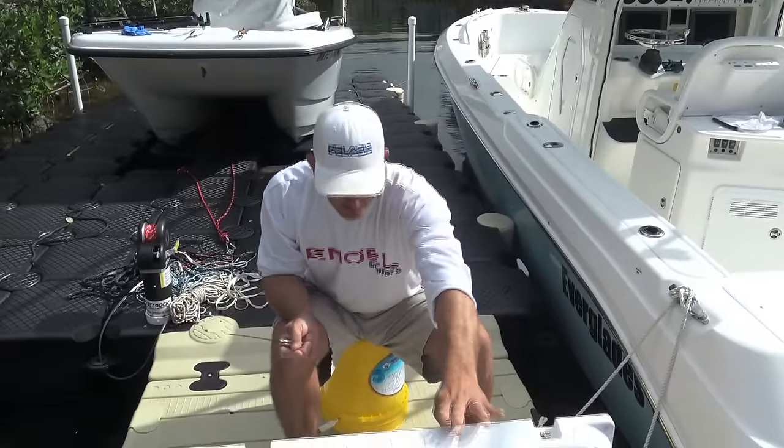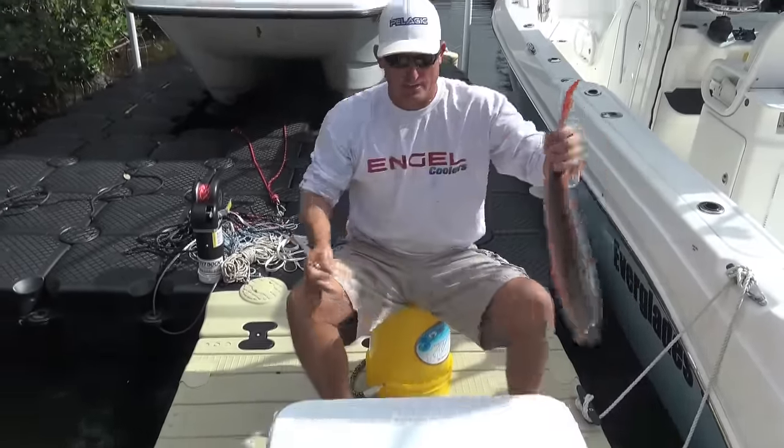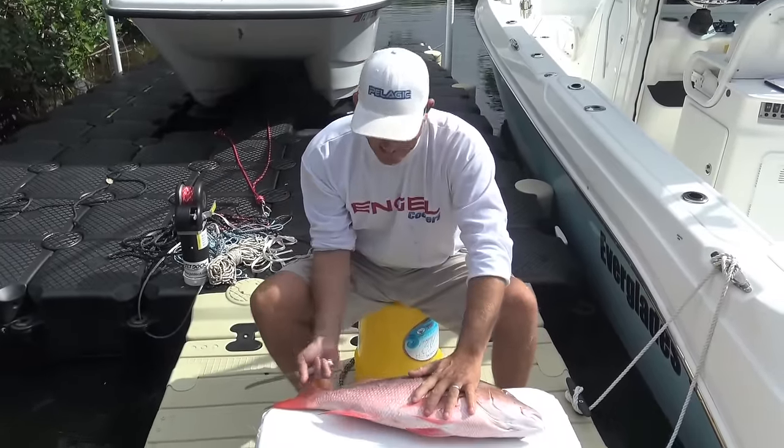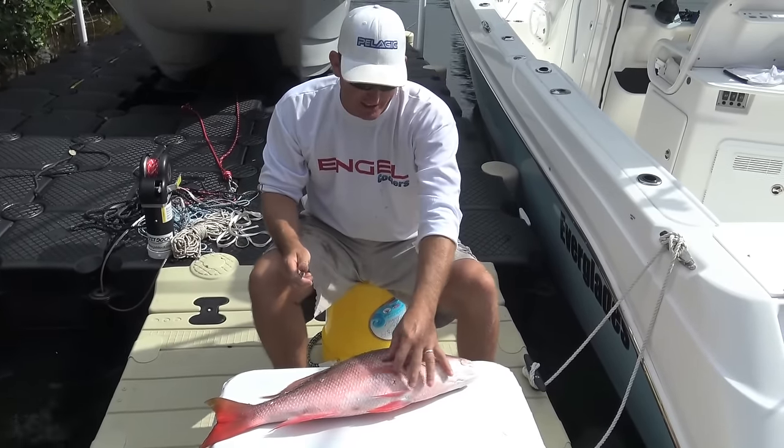The first thing is you want to make sure your fish is nice and cold. A cold fish is much easier to fillet than a warm fish — if the fish is warm it'll sort of mush apart. It's not good.